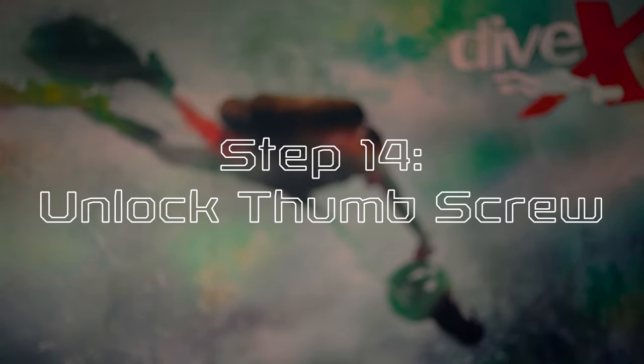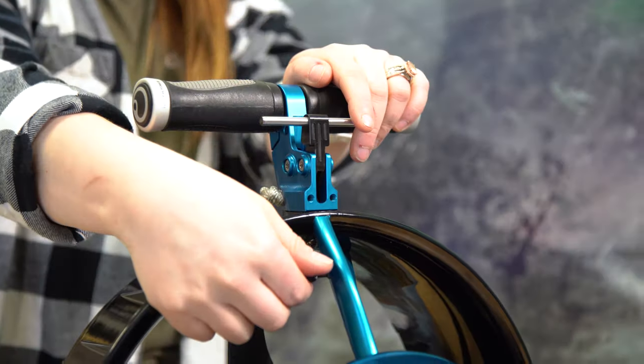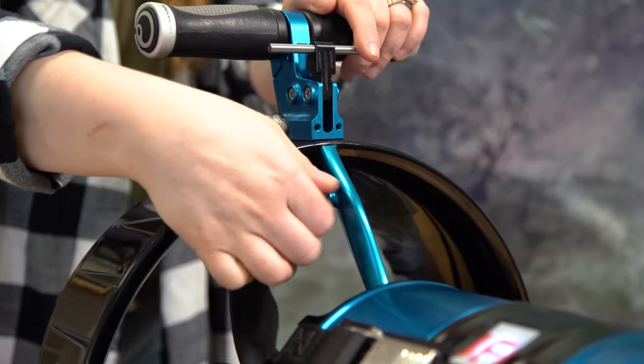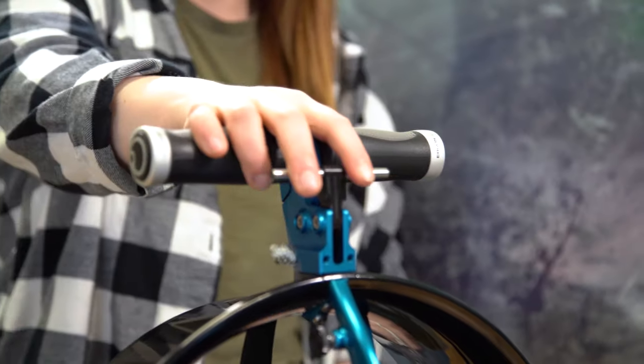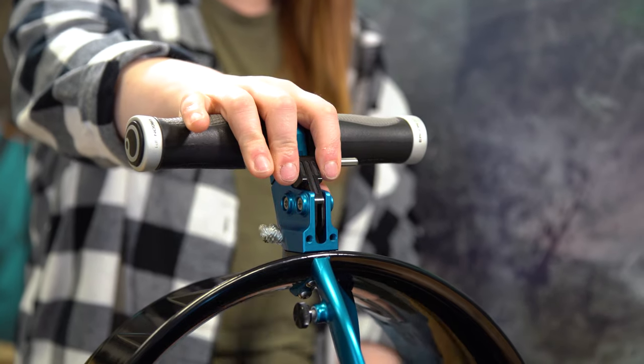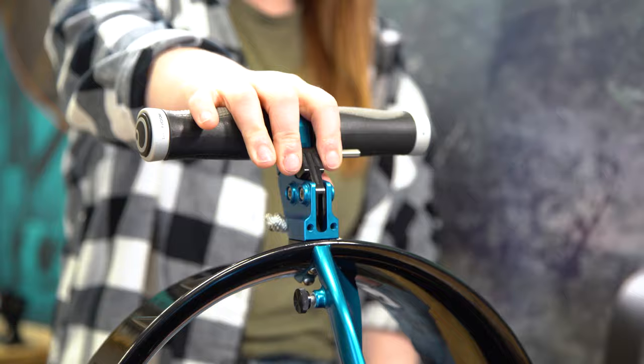Step fourteen, unlock thumb screw. Midway up the length of the trigger arm, you'll see a small knob — this is the thumb screw. It allows you to lock your trigger into a set position and can be used to relieve hand strain while scootering for long periods of time. It can also be used as a trigger lock in instances where you don't want your scooter powering on at the wrong time. When your CUDAX first arrives, the thumb screw and trigger will be in the locked position.